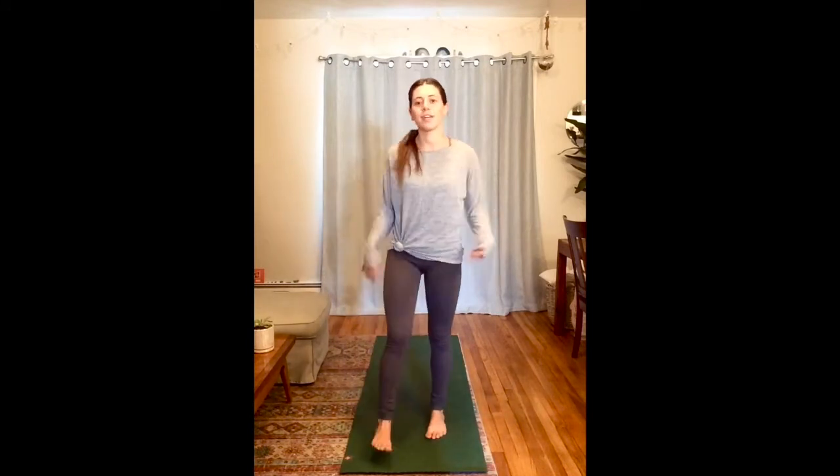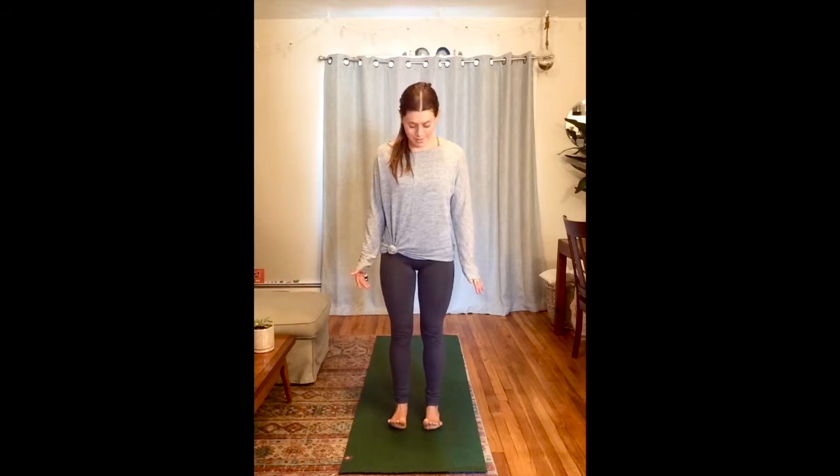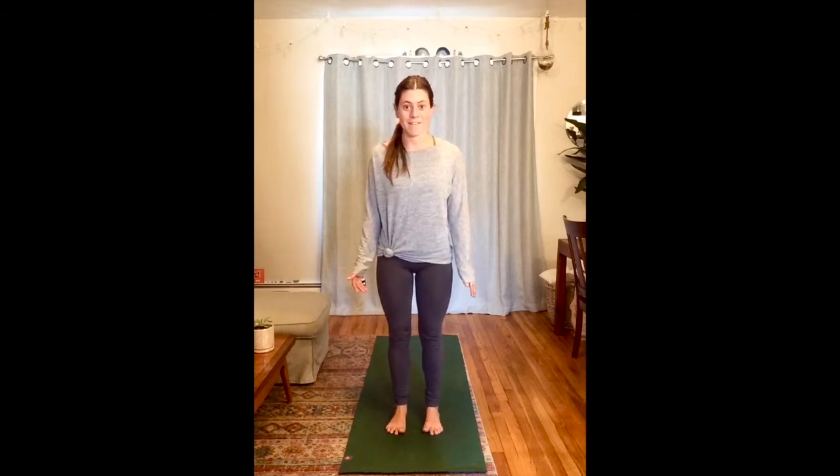One more deep breath. Now stand really still and feel what it's like to stay really still. Feel your feet — maybe pick up all ten toes and put them back down on the mat nice and carefully. Stand up high on your tippy toes, then come back down standing.